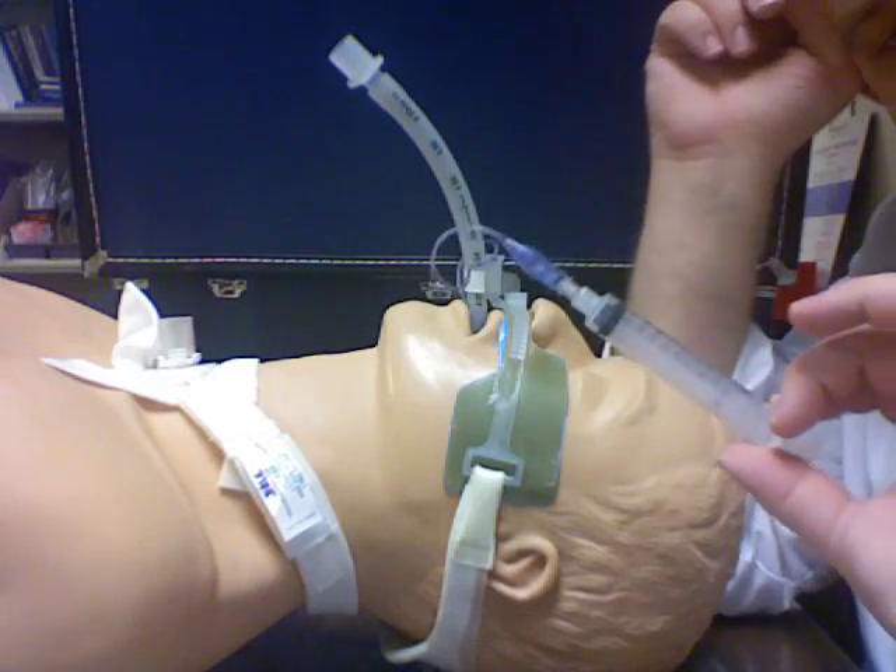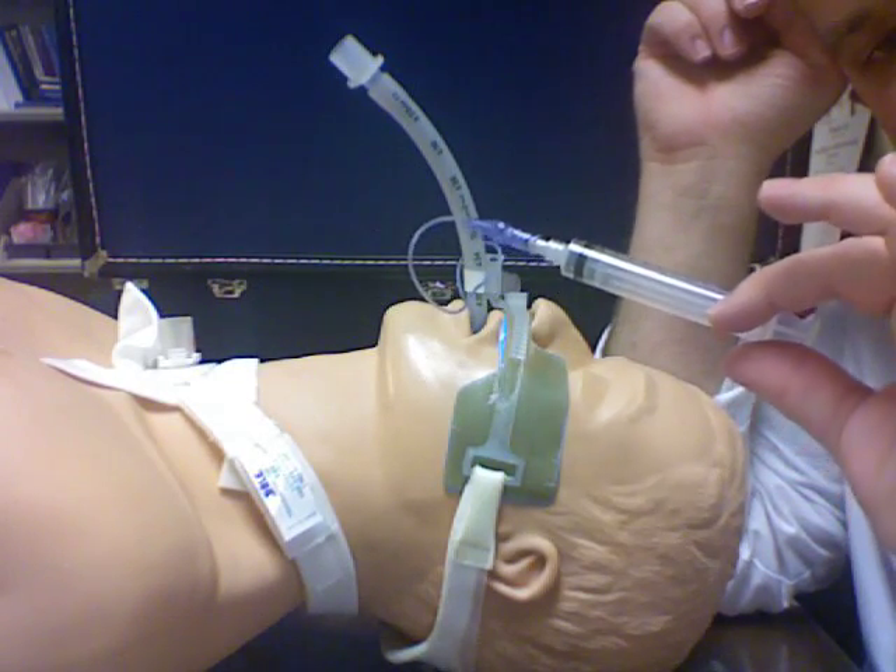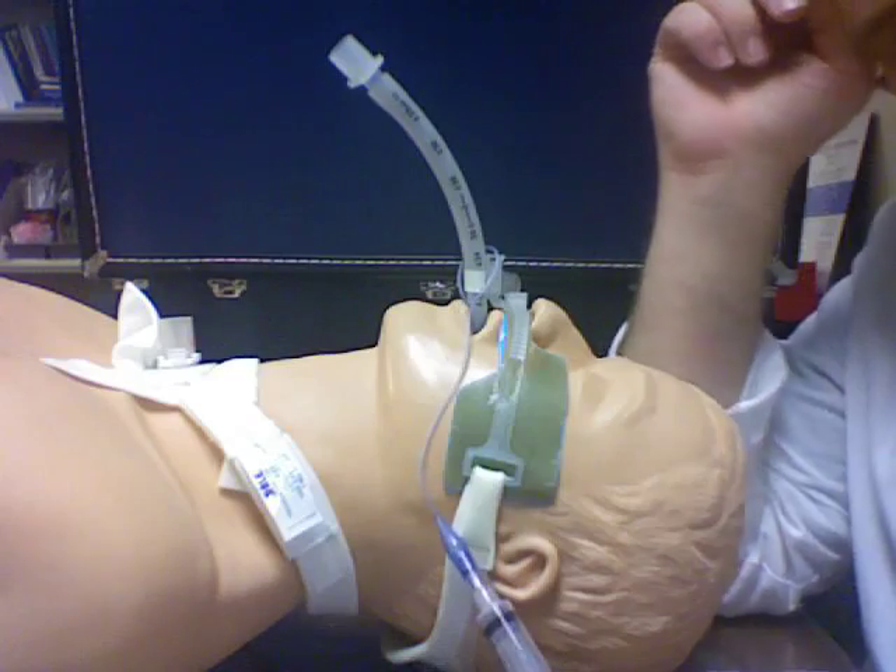The reason we do this sometimes instead of checking pressures is because studies have shown that outcomes were just as good doing minimal leak technique. Feel free to comment if you disagree, but outcomes as far as complications like tracheomalacia were reduced when you use some effort such as minimal leak or physically checking cuff pressure. I'll go over that next.